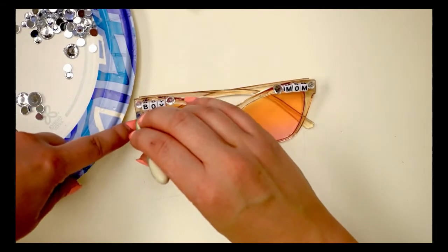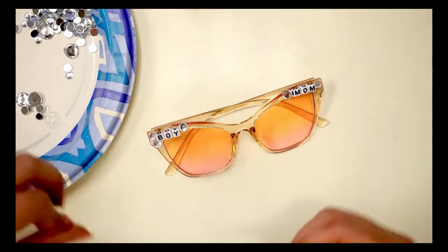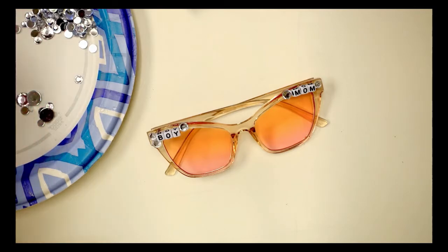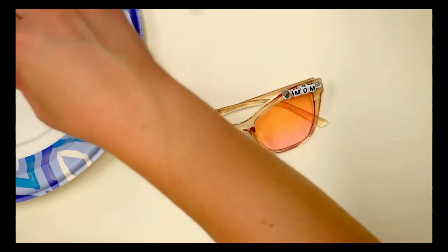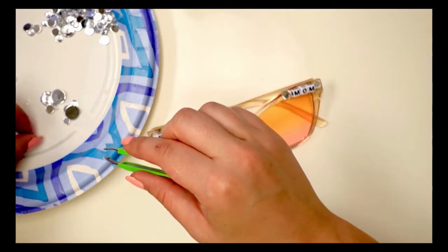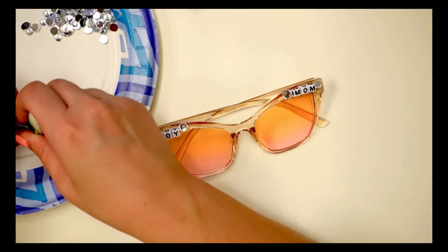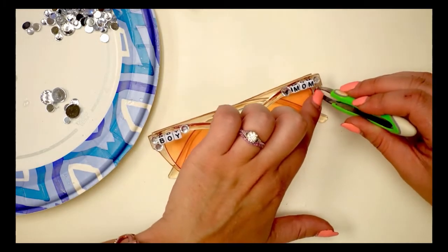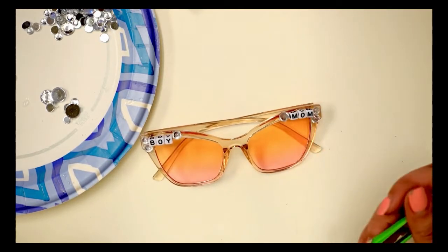You can also get the letters in sterling silver, or rose gold, and the actual letters can be different colors — they have rainbow ones. There's so much you can do with this. I think these would be super cute for Pride month. I just like the tweezers because I don't like having the E6000 all over my fingers — it kind of gets there anyway, but it's a little bit of a buffer and you can nudge the rhinestones into place as well.